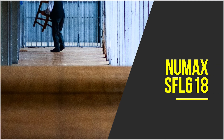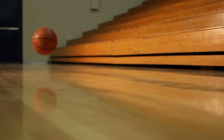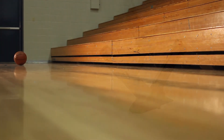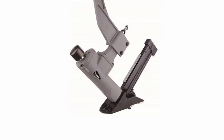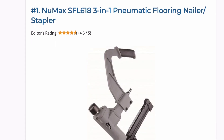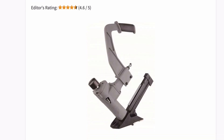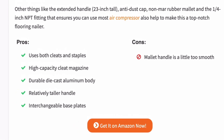This three-in-one Numax allows you to use both L and T cleats as well as staples, making it a very versatile flooring nailer ideal for almost any flooring project. It comes with interchangeable base plates — either half or three-quarter inch — depending on the thickness of your flooring planks. It operates at between 70 and 115 PSI and has a high-capacity cleat magazine accommodating up to 120 nails to reduce downtime. Numax uses tough, lightweight die-cast aluminium, making it durable yet easy to move around and balance when nailing.